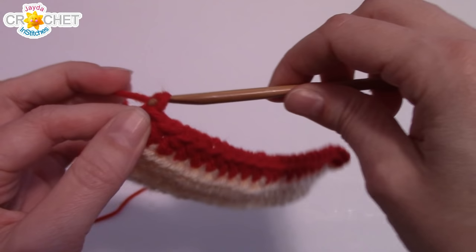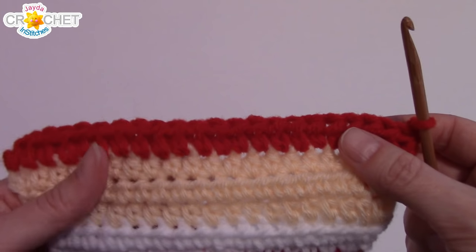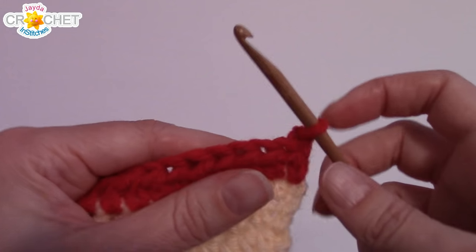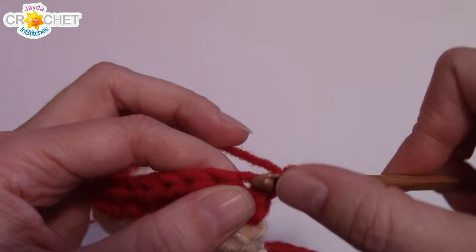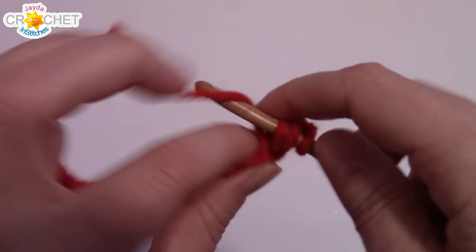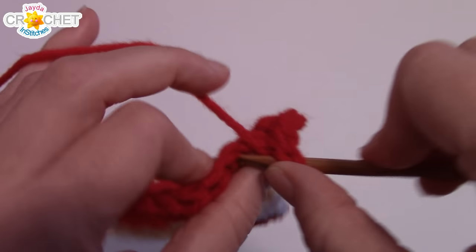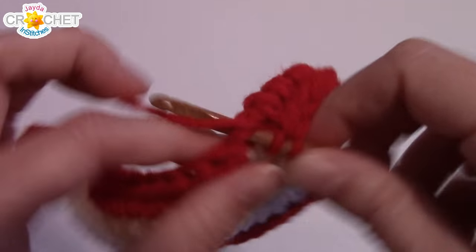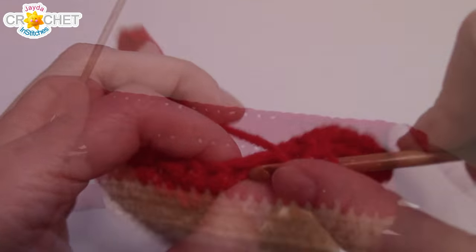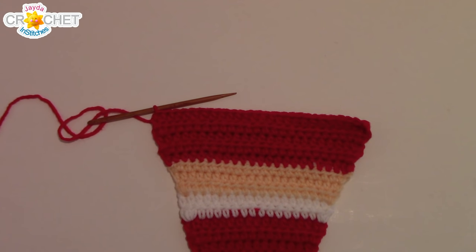Now we're going back to our alternating pattern. Rows 16 through 19 — do the alternating increase row, non-increase row. Row 16 is an increasing row: work two half double crochet in the first and last stitch. For the next row do not increase, increase for the row after that, do not increase for the row after that. At the end of row 19 you should have 26 stitches all the way across.